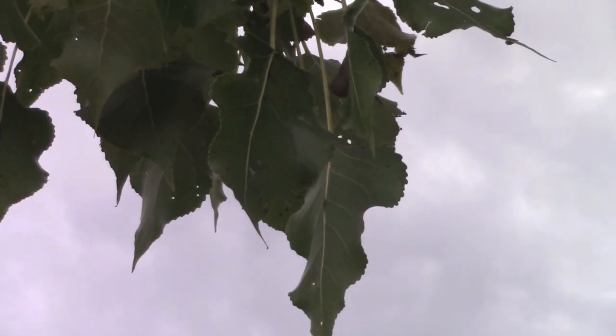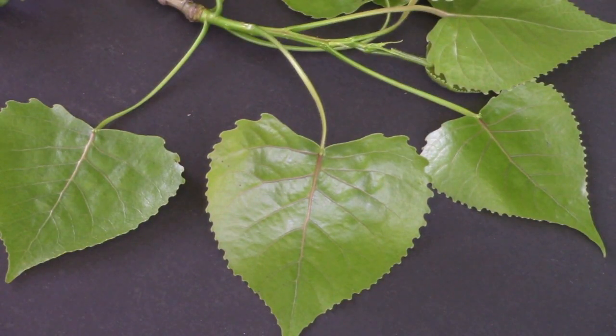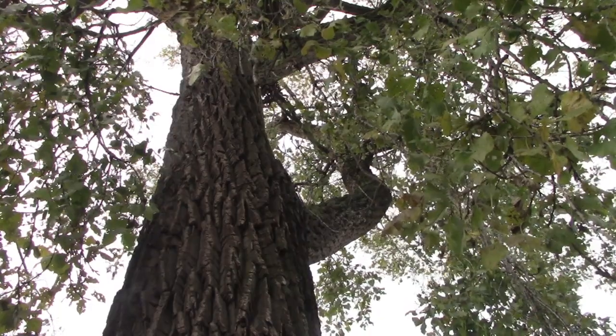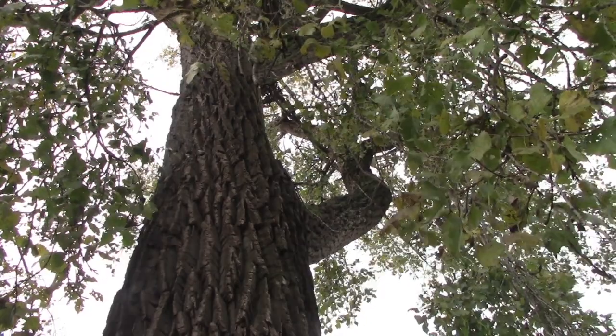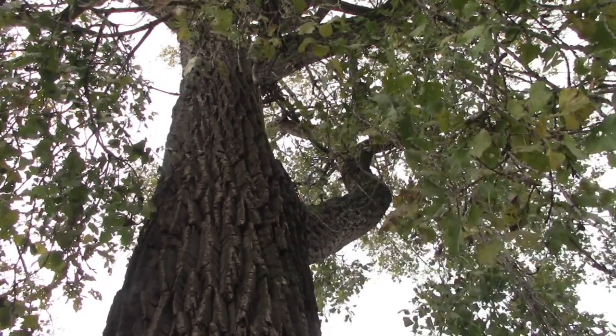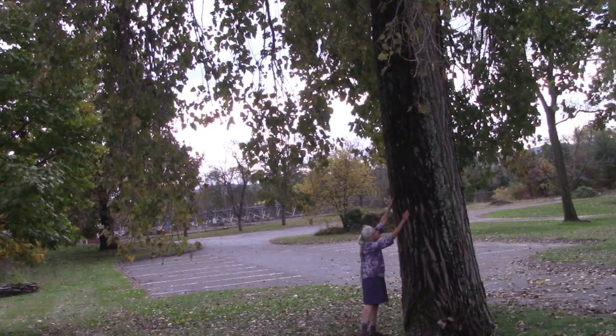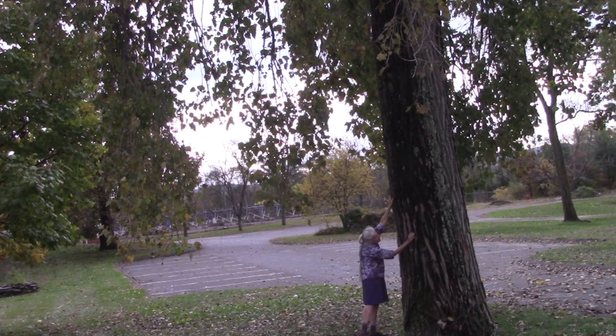The large glossy triangular-shaped leaves have toothed edges and don't grow directly across from each other. They have flat stems so even a slight breeze causes them to sway in the wind with a unique rustling sound. Mature trees have a deeply grooved grayish-brown bark which may protect them from drought or fire.